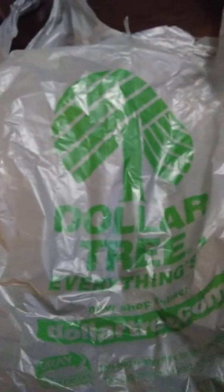Hey guys, it's Cupid Carmen. Welcome back. So today's a Dollar Tree haul, so let's get into it.